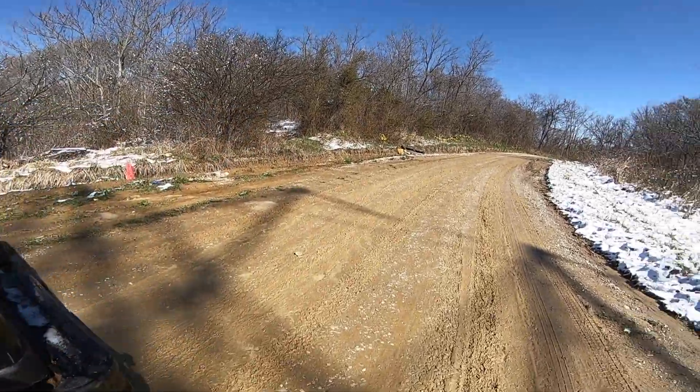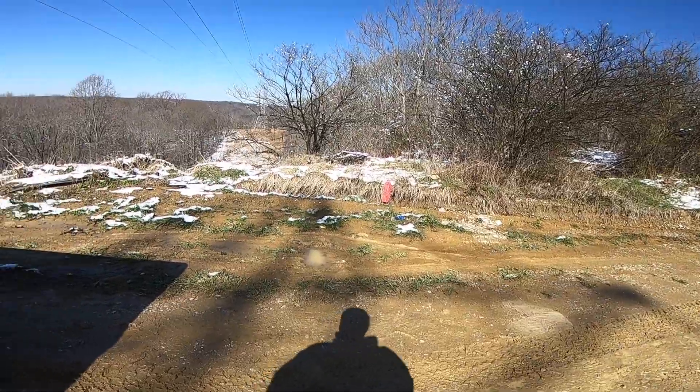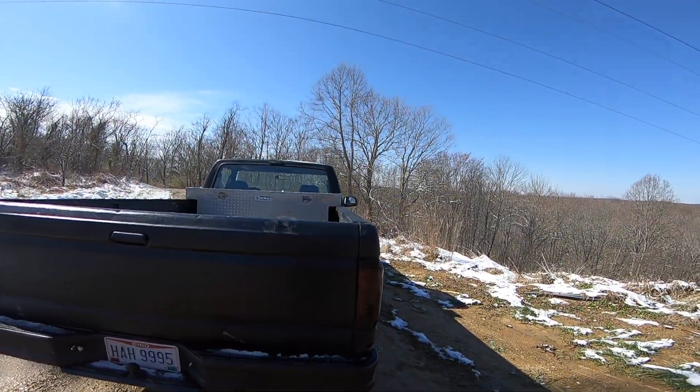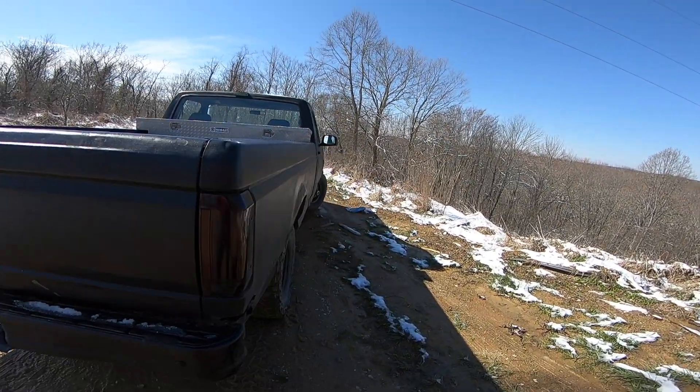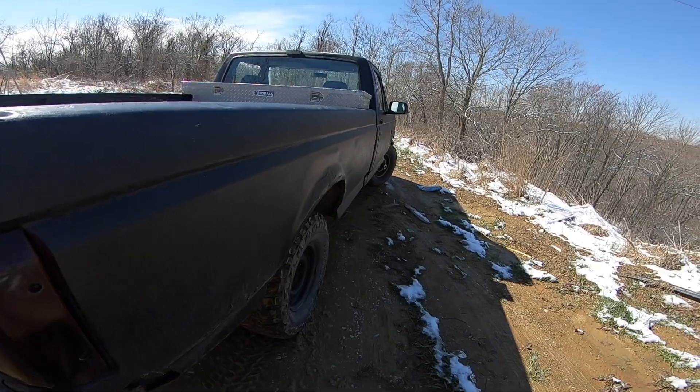The frame on it is perfect. There's not a single spot on it that's bad. I tinted the taillights with some VHT taillight tint.